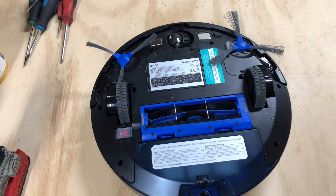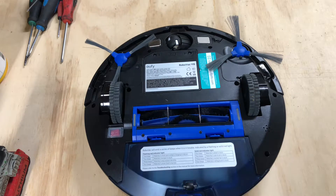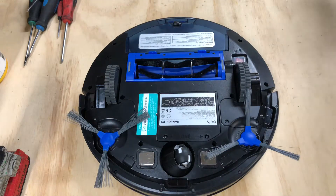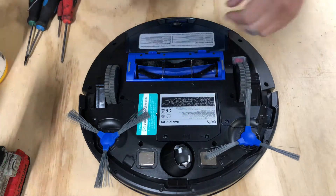These are gonna be things that you do normally for maintenance for your robot. So without further ado, let's go ahead and turn the robot so I can work on it. If you have any questions, go ahead and leave a comment down below.